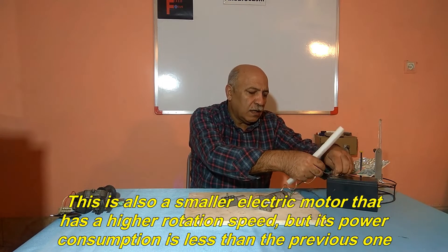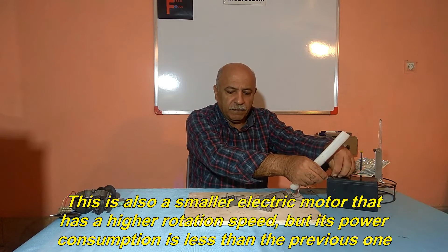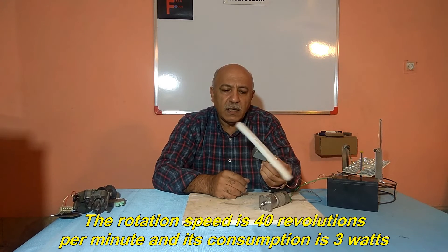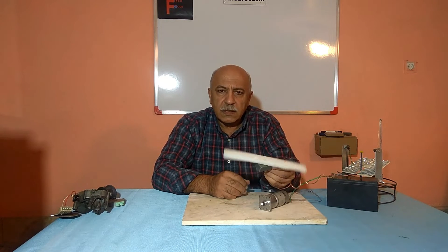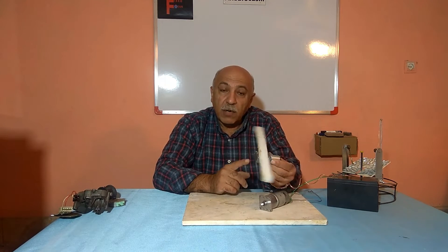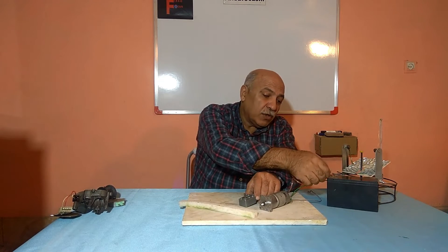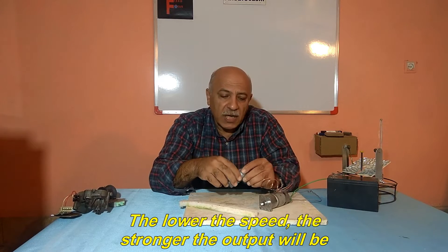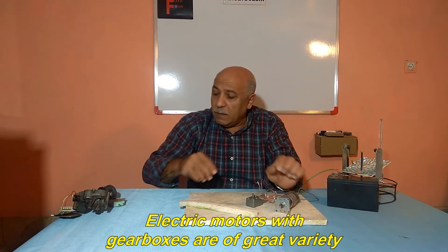This is also a smaller electric motor that has a higher rotation speed, but its power consumption is less than the previous one. The rotation speed is 40 revolutions per minute and its consumption is 3 watts. The lower the speed, the stronger the output will be. Electric motors with gearboxes are of great variety.